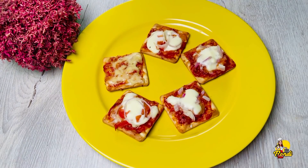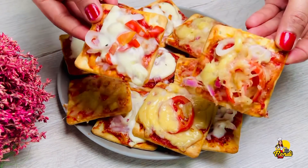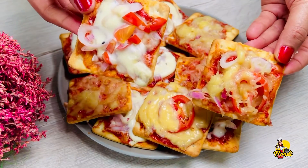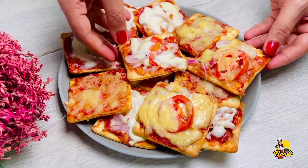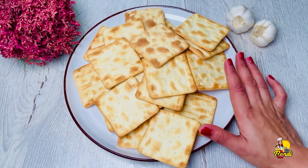You can add your cream cracker. You can add cheese and rice. And now you can add a little bit of cream cracker.